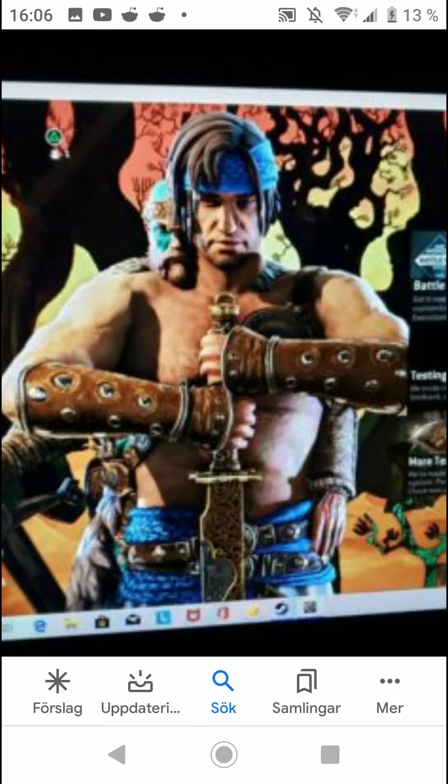I don't think he's an Arabian warrior — he could be, absolutely — but it points more toward Persian, or possibly Tibetan or Mongolian, joining the Wulin faction as a mercenary.